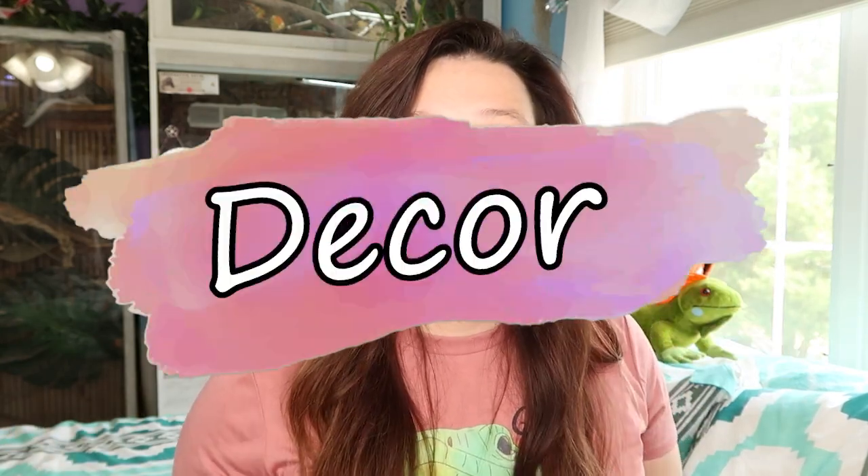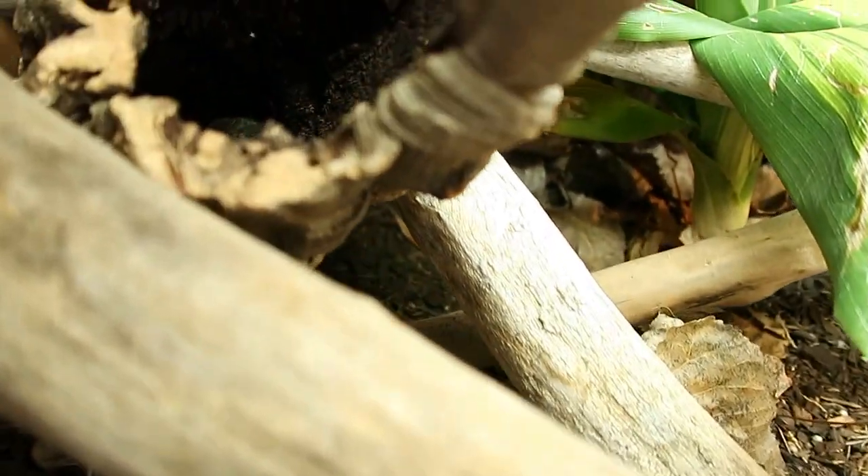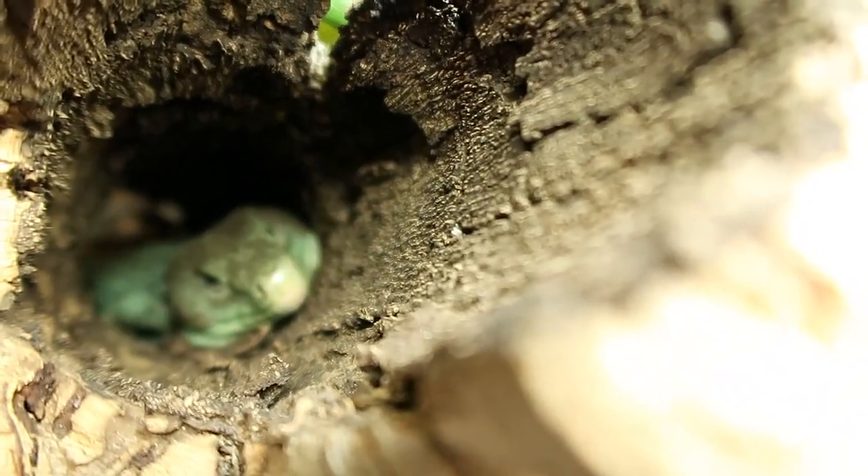Enrichment and decor is very important — these guys are very curious, very active, and love to climb and explore. Give plenty of places to climb and hide. They come from rocky areas in the wild, so you can put in rocks — just make sure rocks are touching the bottom of the enclosure before adding substrate, so the lizard can't dig underneath and get crushed. I personally love lots of cork bark and sticks; Crikey has a cork tube he sleeps in every night.